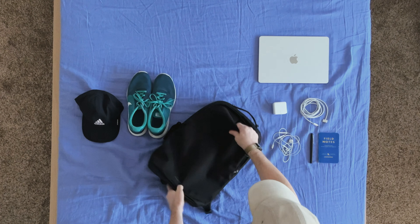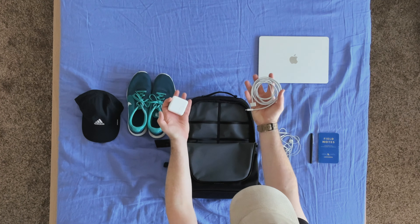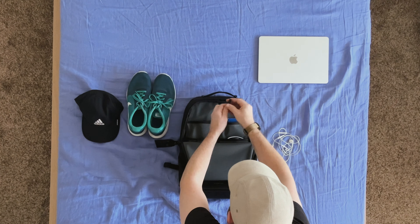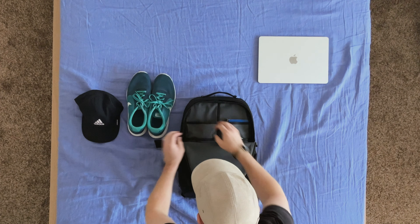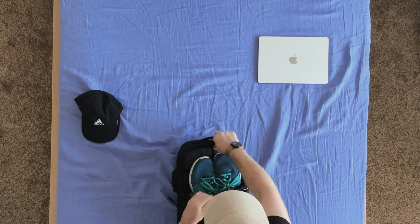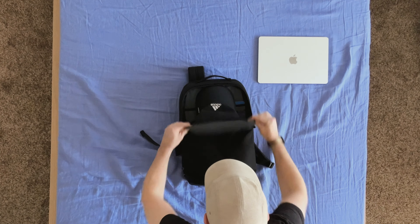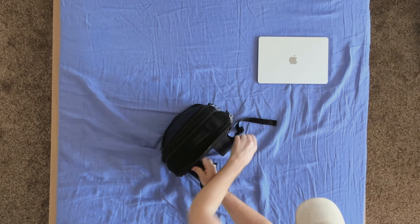And then I'll pack out that large front compartment, starting with accessories again. First, we'll throw in my charger. Then we'll put in a notebook and pen, as well as my headphones. And then we're going to put my running shoes and my dry-fit hat in here. And then we're going to pack up the back laptop compartment with my laptop.